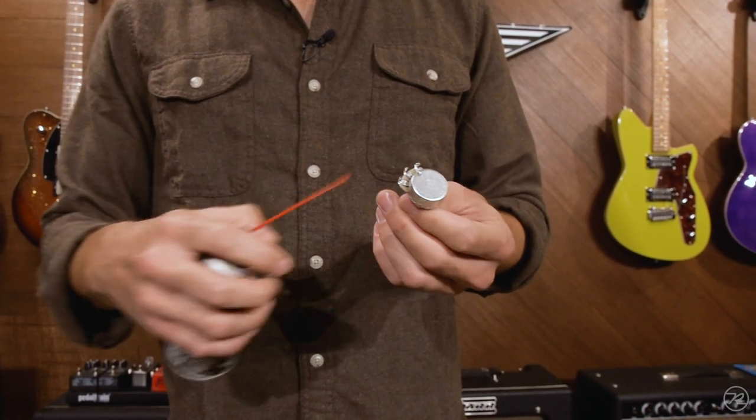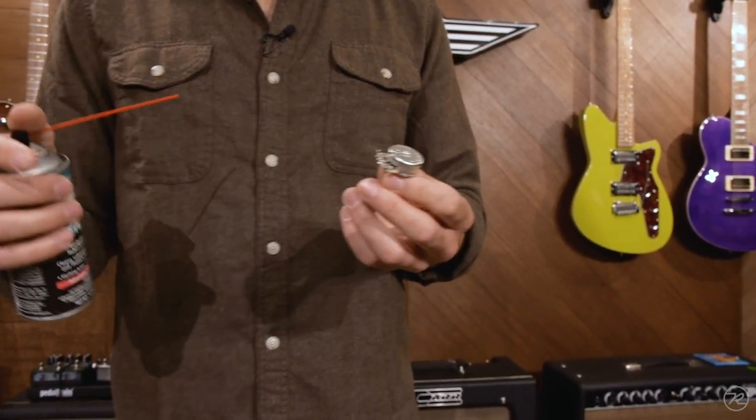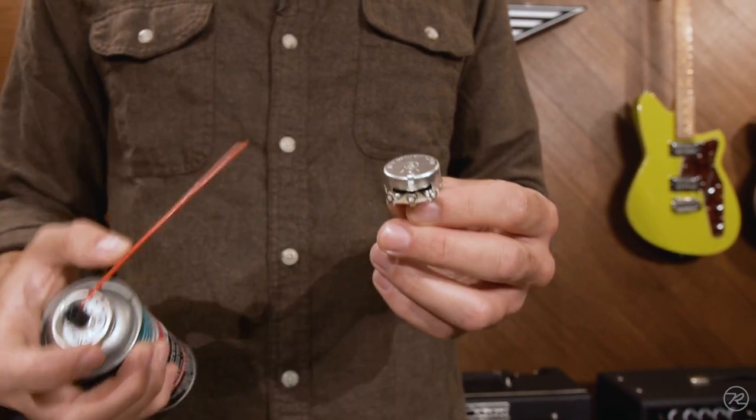So simply, you open up your guitar's control cavity, whether from the front or the back, so you can see the back of the potentiometer housing and find this little window.